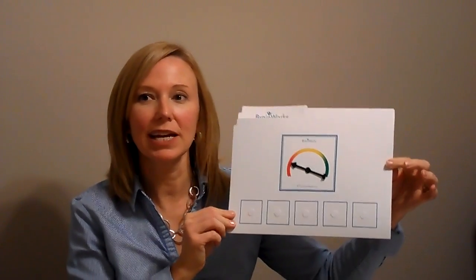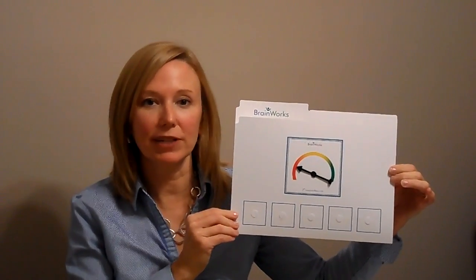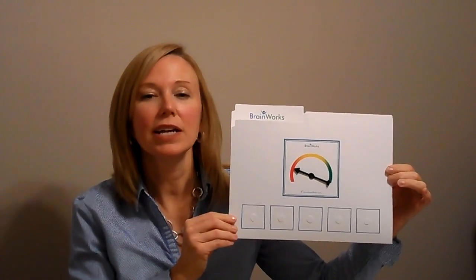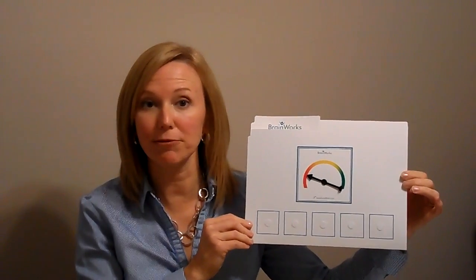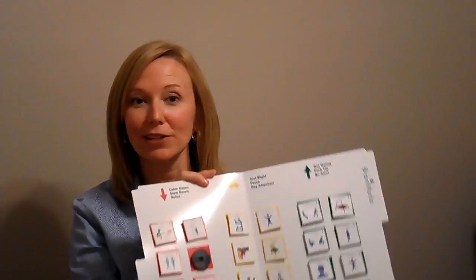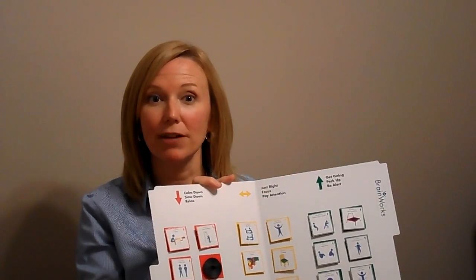It requires a little bit of simple assembly. We recommend it for kids primarily between the ages of 5 and 12. Some younger kids do okay with the number of options that are inside. We begin using this with some kids as young as 3 successfully. But the general school age is going to be your best bet. They like the interactive format. They like the colorful pictures inside.